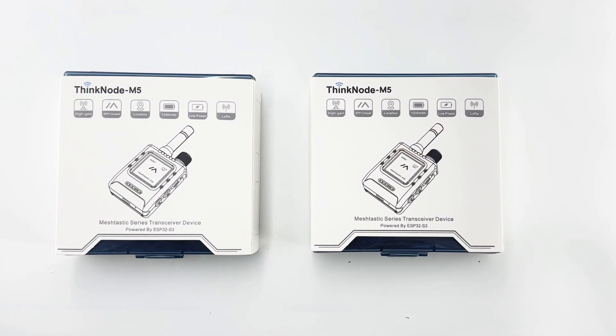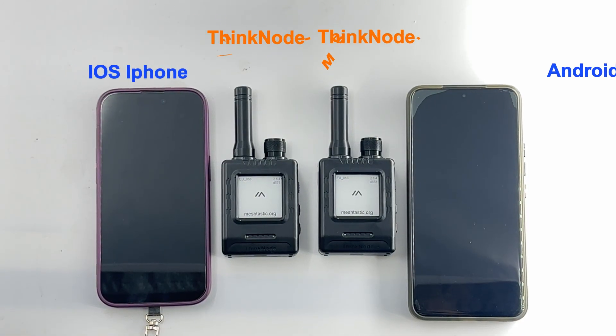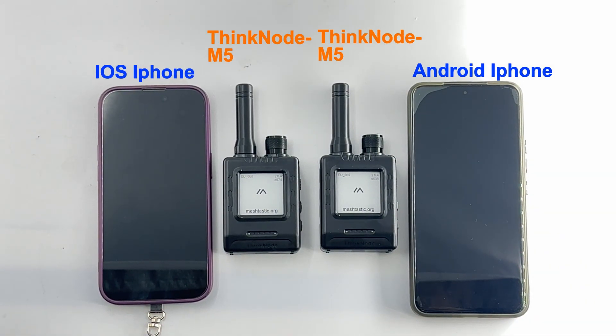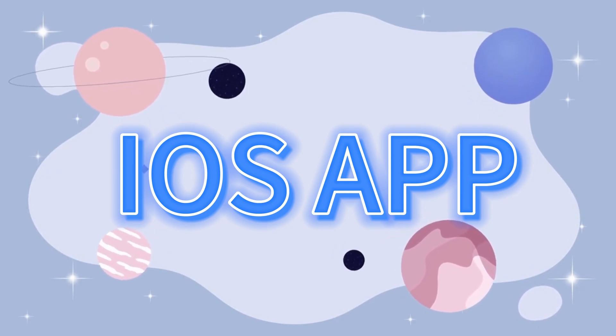In the subsequent video explaining how to operate MeshTastic with Thinknode M5, you need to prepare two Thinknode M5 devices and two mobile phones, including iOS and Android systems, in advance for the experiment. Install the MeshTastic app on the two phones respectively.